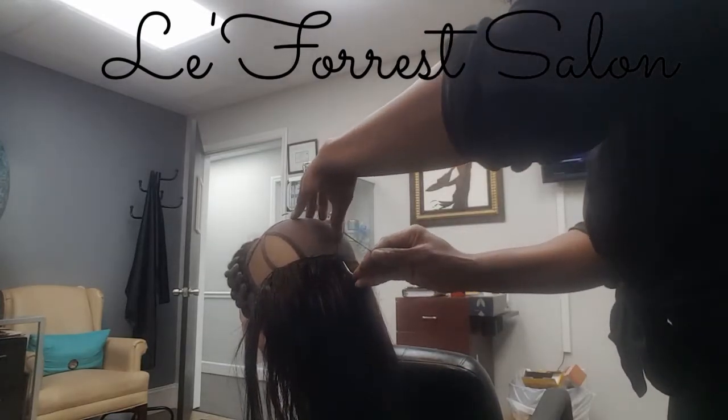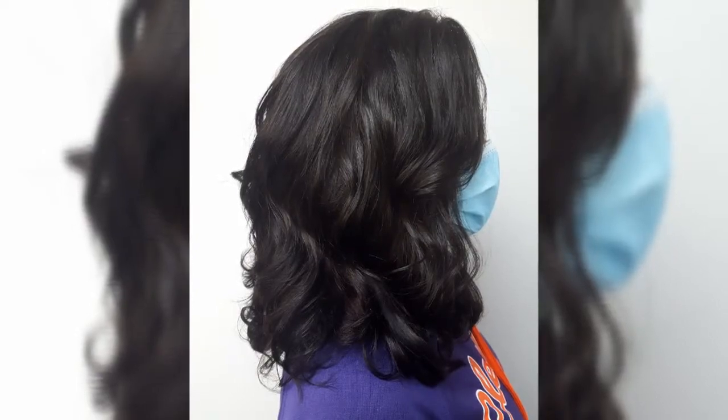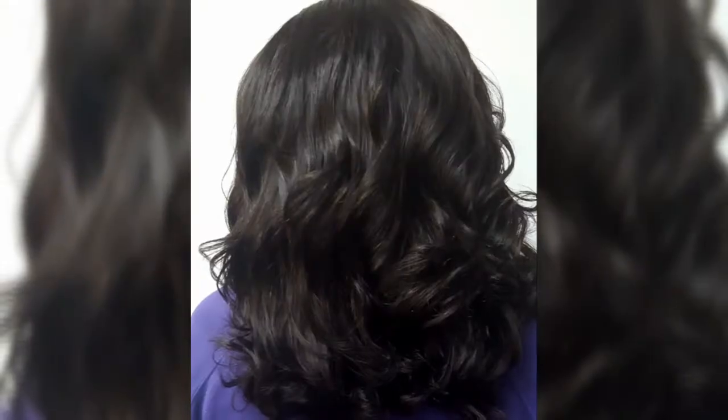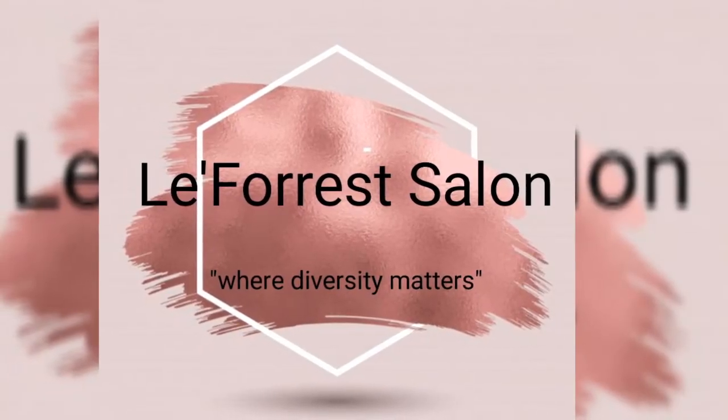The tracks are installed and this is our final product. Gorgeous, full, secure fit. She loves it. My name is Leigh Vanna and I am La Forest Salon.